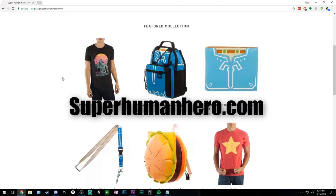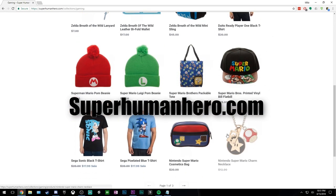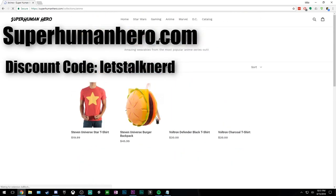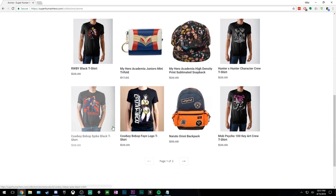This episode of Let's Talk Nerd is brought to you by the guys at superhumanhero.com. Check them out for all your anime, gaming, and comic book swag-related needs. Use discount code LETSTALKNERD for 15% off your entire purchase. And now, let's get back to that sweet Let's Talk Nerd video.